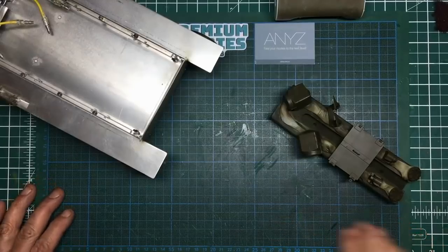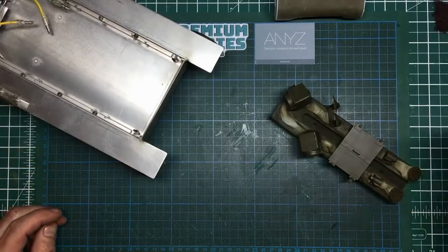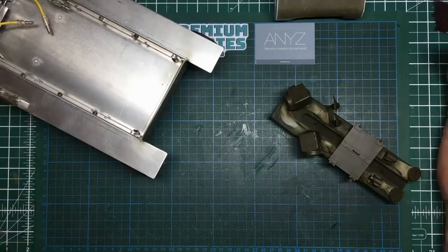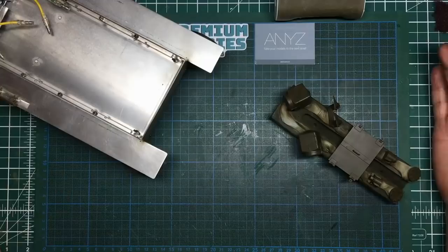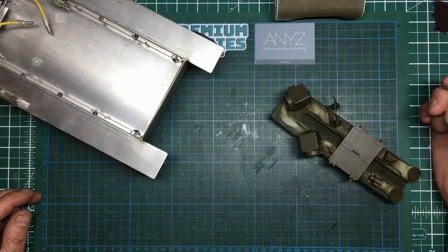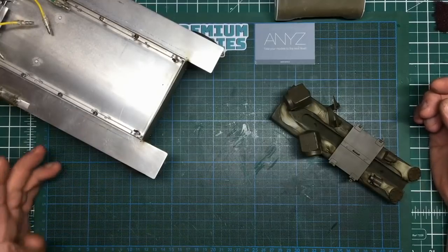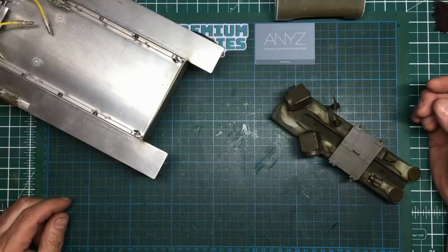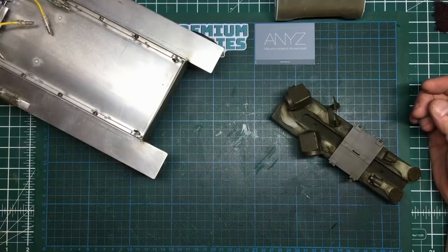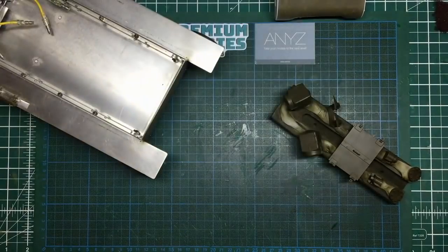Hey guys, Nigel here at Nigel's Modeling Bench, and here we are with Part 17 of the Sherman RC tank build. I have a confession to make to start with: I made about four segments of this video this morning. It is now Wednesday night, Thursday morning, very late, and in between filming and waiting for paint to dry, I did my little book reviews and the Meng hood review, uploaded everything, and then cleared everything off my camera.